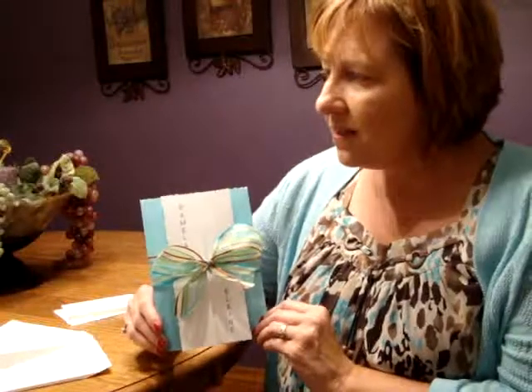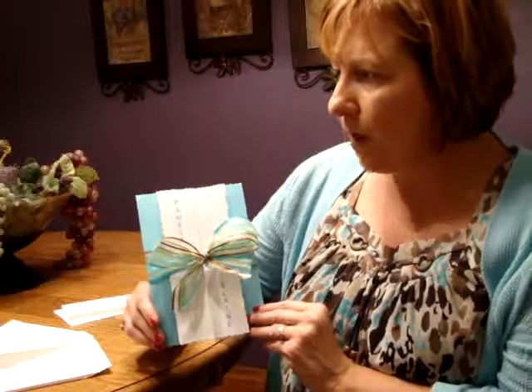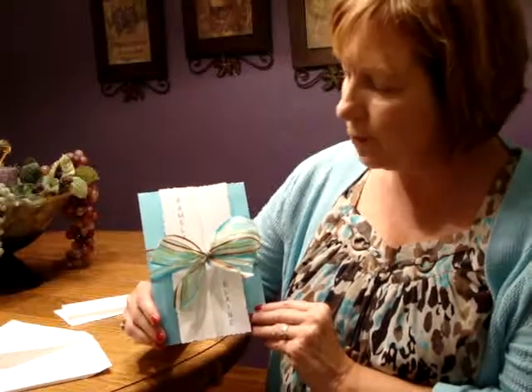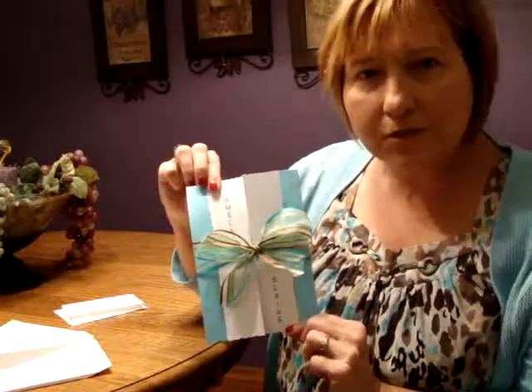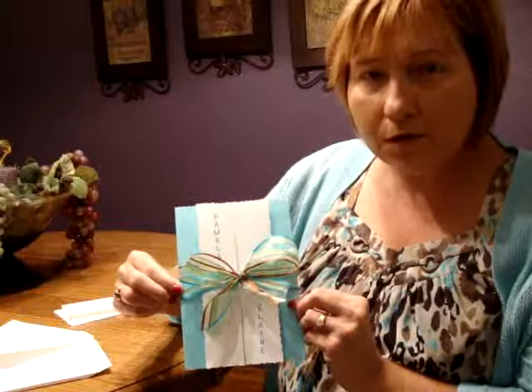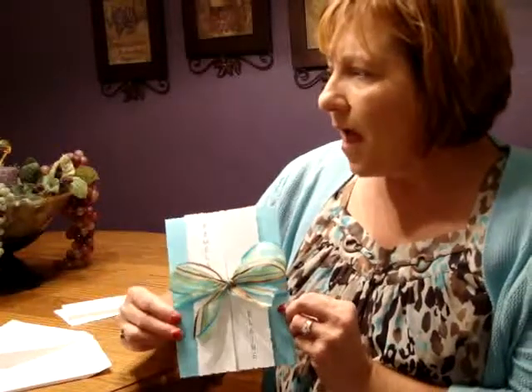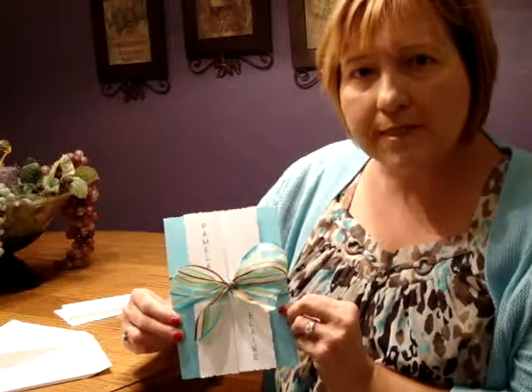Hi, I'm Jeannie and this is the adorable aqua bat mitzvah invitation from Birchgrass Studios. This invitation is printed on textured aqua and bright white duplex gatefold paper with a scalloped edge, and your names are printed on the front flaps as shown. This pretty coordinating ribbon may also be ordered along with your invitations — it is an option — and this invitation prints in thermography.